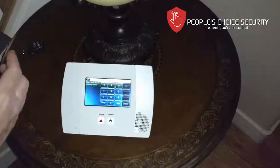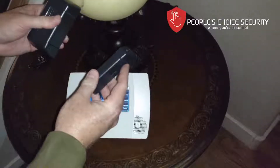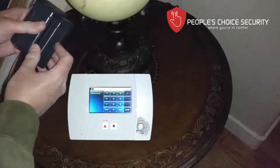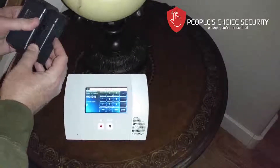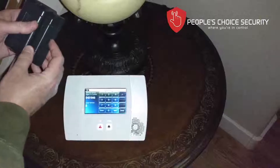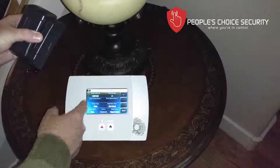Then I'm going to go to serial number. Just like our door window sensor, we pull the magnet away, come back, and we do this until we hear three beeps. So we're learned in — there's a serial number.